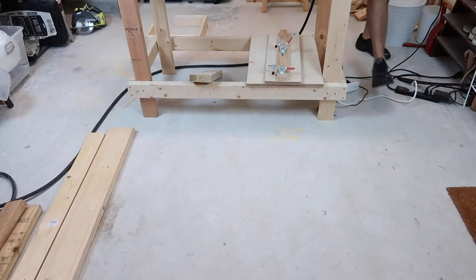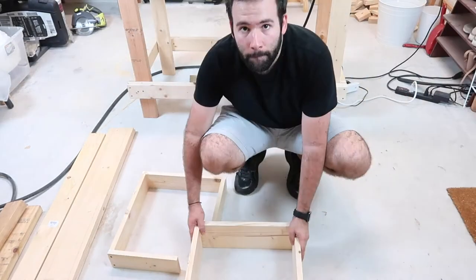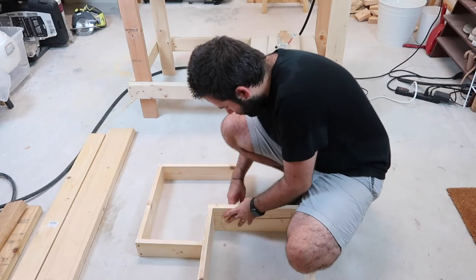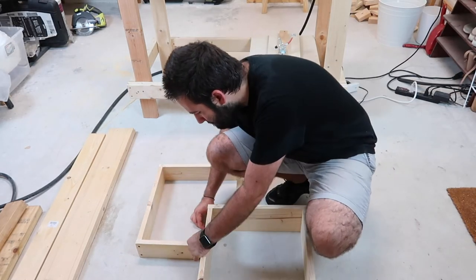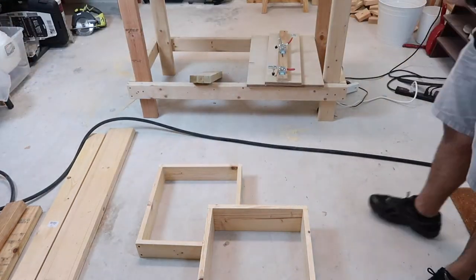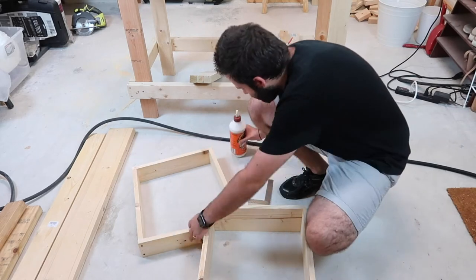After you've done your first side square, I recommend laying it down next to the main square and going ahead and attaching it. This is the same process you did for every side: make sure you put some glue, put a brad nail just to hold it, drill your pilot holes, countersink, and make sure that it's all nice and square.